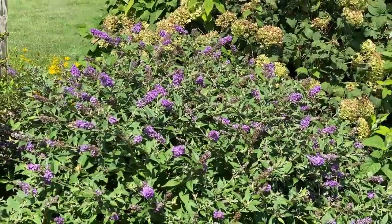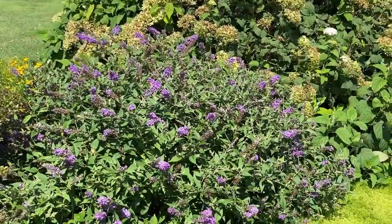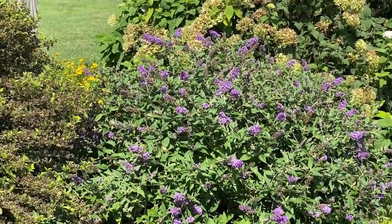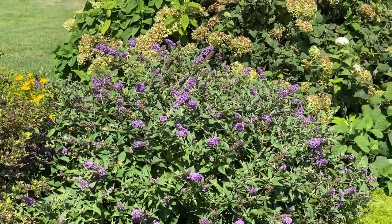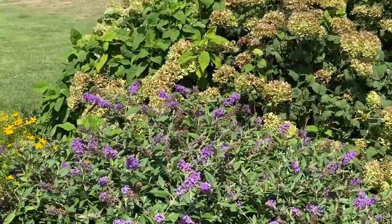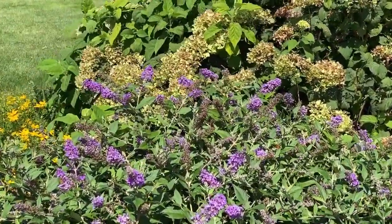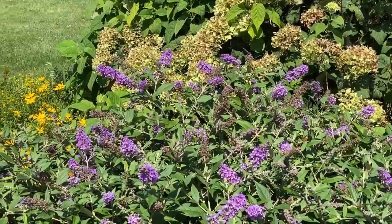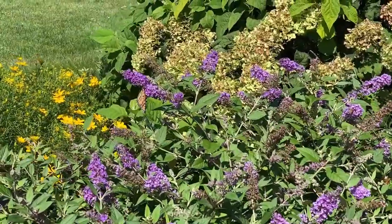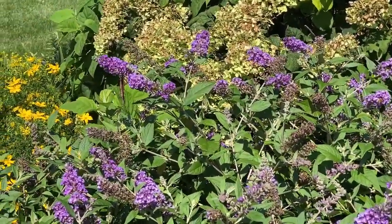So if you're looking for a compact butterfly bush that is hardy in zones 5 through 9, this might be a good choice for you. With a butterfly bush here in the north, like zones 5 and 6, frequently it will die back to the ground in the winter. For southern customers, usually your growth will come off of the existing foliage that was there from the year before. So don't be alarmed if you're in the north and your plant dies back to the ground — that's very typical of this plant.